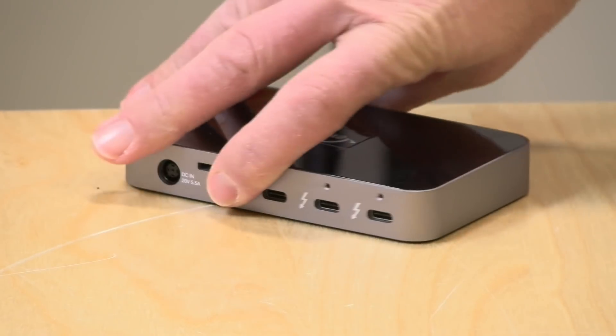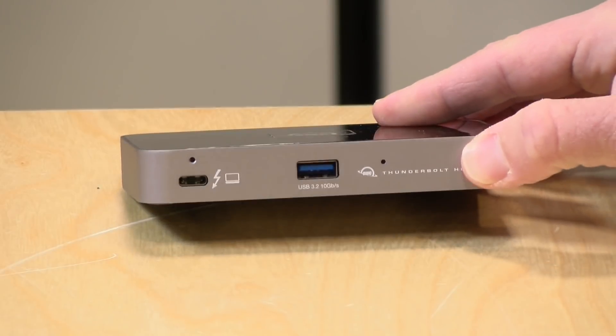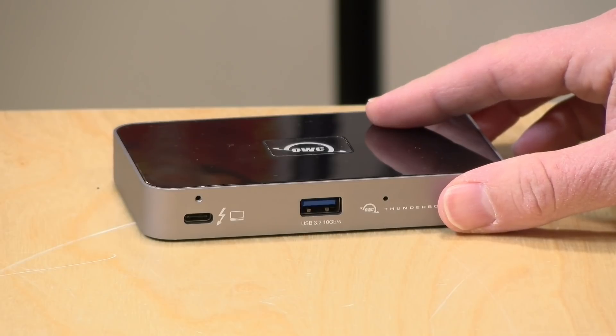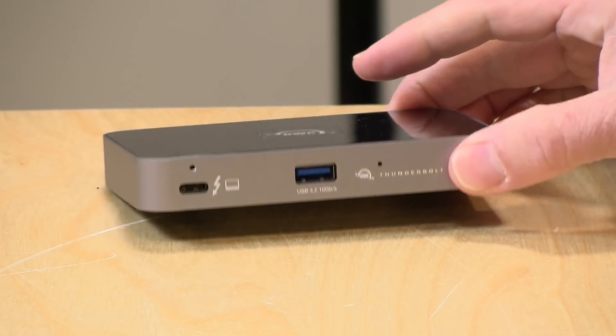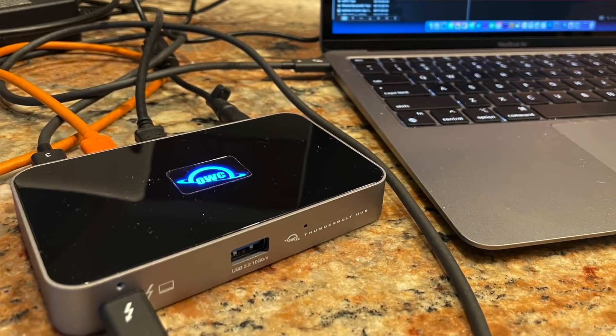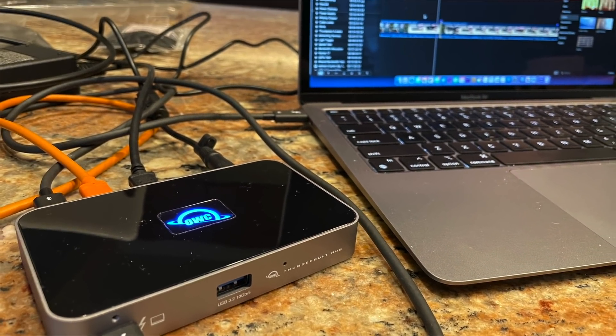In addition to giving you extra Thunderbolt ports, this also supports power delivery — 60 watts, which is more than enough for the M1 Mac. It's a little less than what you might want for a MacBook Pro, but typically the only penalty is the battery not charging under heavy load. If needed, you can also plug in your power adapter, but on smaller machines it works fine. I've been using this for the better part of a week with my MacBook Air with Apple Silicon and it's been working great.